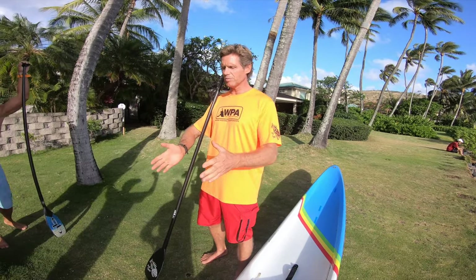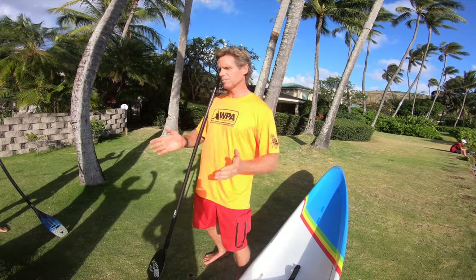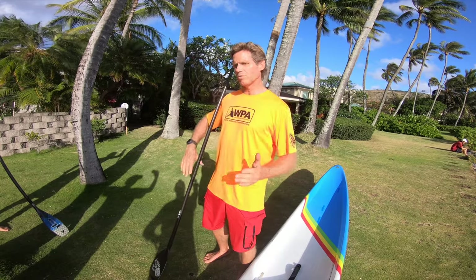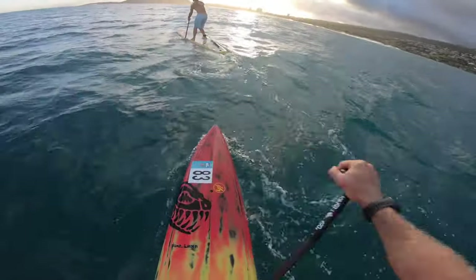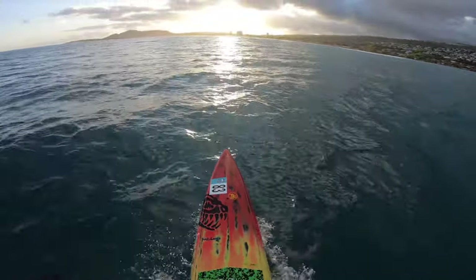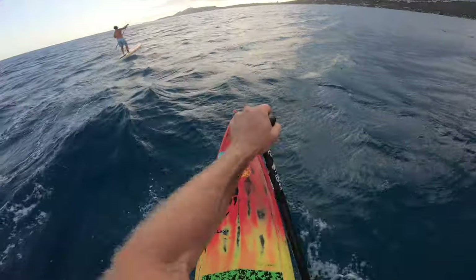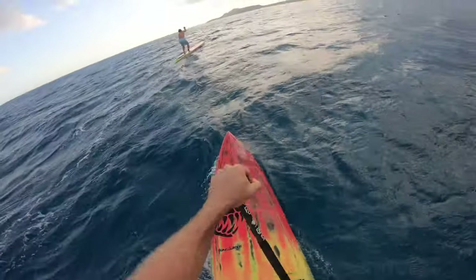Basically, if you're standing in the middle of the board and you lean on your rail, that curvature of the rail is going to make the board turn away from the side you're standing on. So if you put your weight on your left foot and paddle on the left side, it's going to make the board turn this way. And if you put your weight on the right side, your steering throw goes to your left.